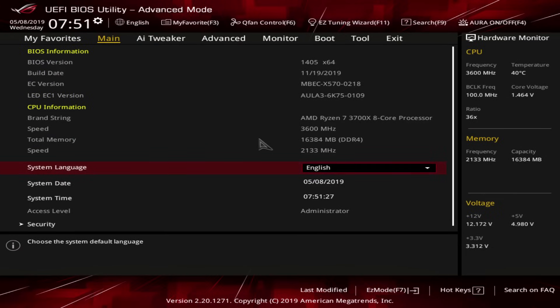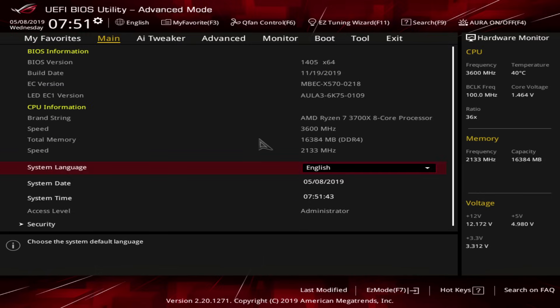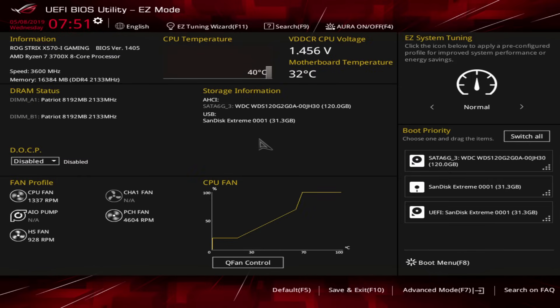Here we are in the BIOS of the motherboard. If you're on a mainstream ASUS motherboard, your BIOS will probably look like this except in a different color scheme when you first log in — it'll be blue, not red. The way you get out of the easy mode screen is you just press F7. If you ever want to find useful shortcuts for any BIOS, they're on the F1 key.